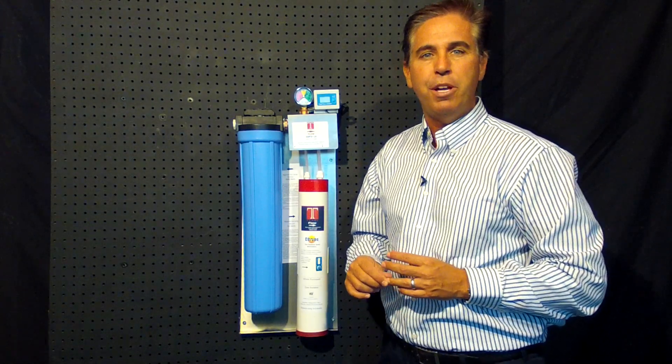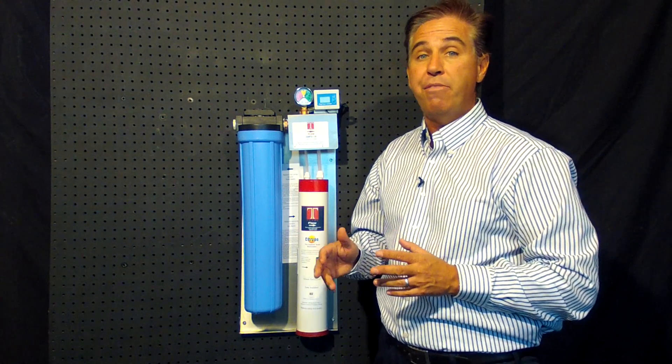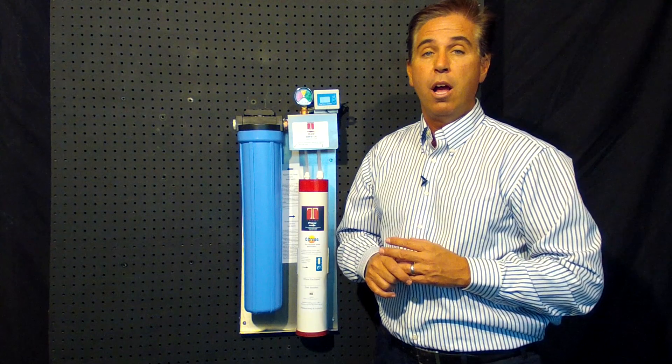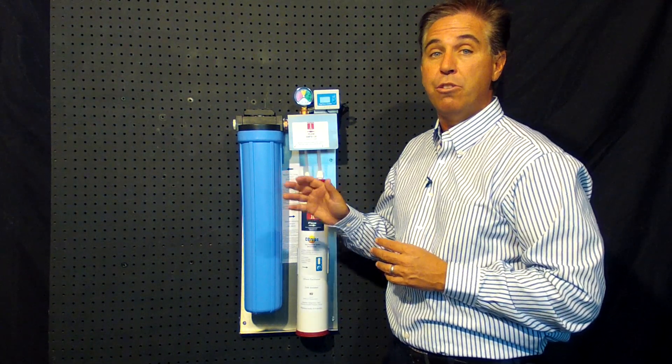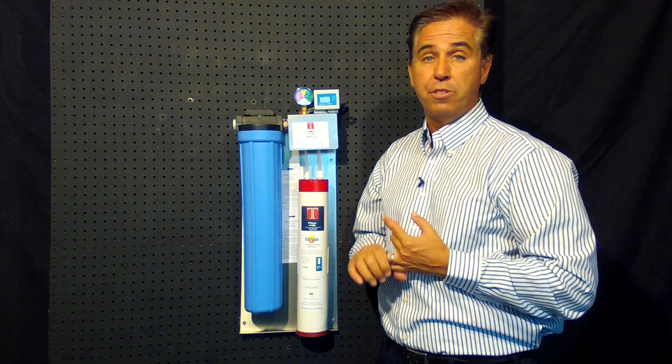Good morning. I'd like to talk to you briefly about our Terry water treatment system that was designed and manufactured specifically for the Doyon Nuvu proofers. This system addresses two major concerns: that of corrosiveness due to chlorine and also of scale buildup.